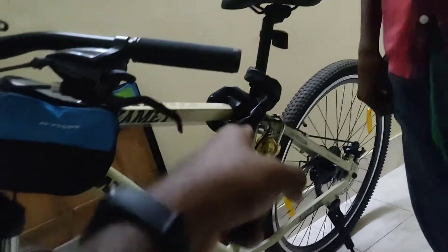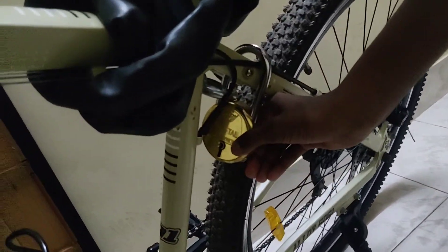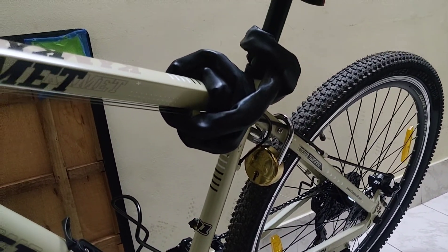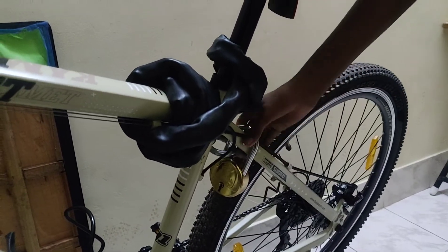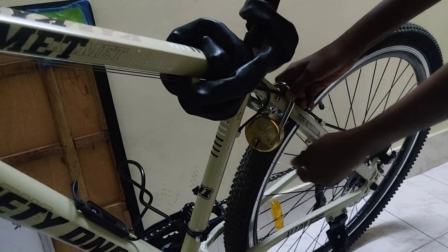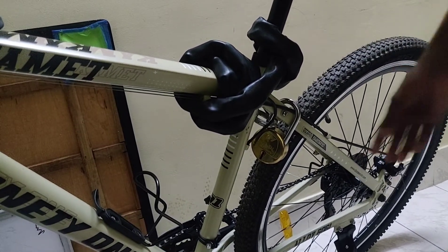Why are you using that lock? It looks like a Godrej lock. Yes, we are using it because it is a very strong lock — we searched on Google and found that it is one of the best secure locks available. This is actually a level seven lock and we also have a level eight. So you can consider buying this.